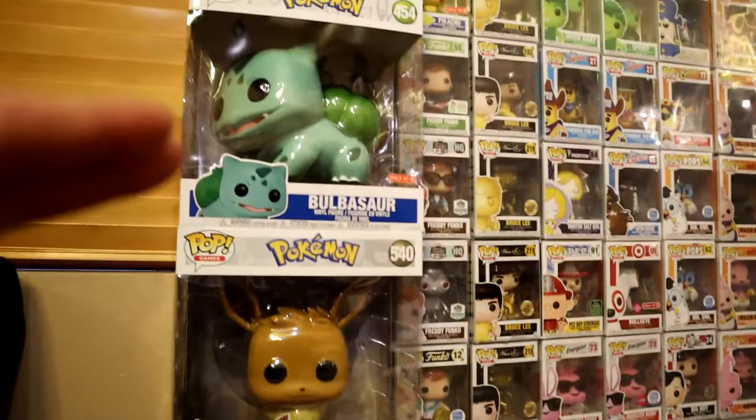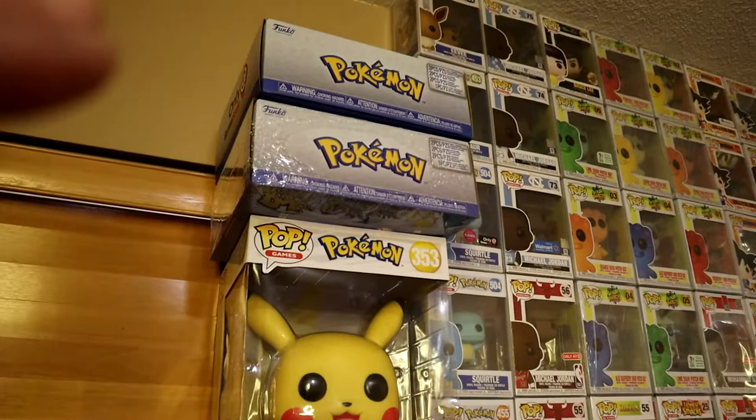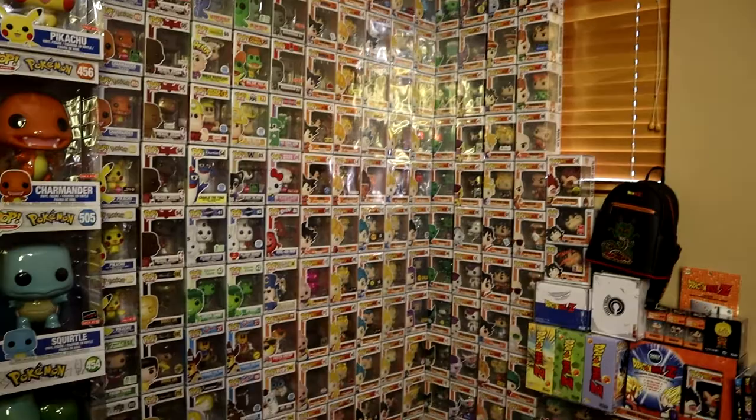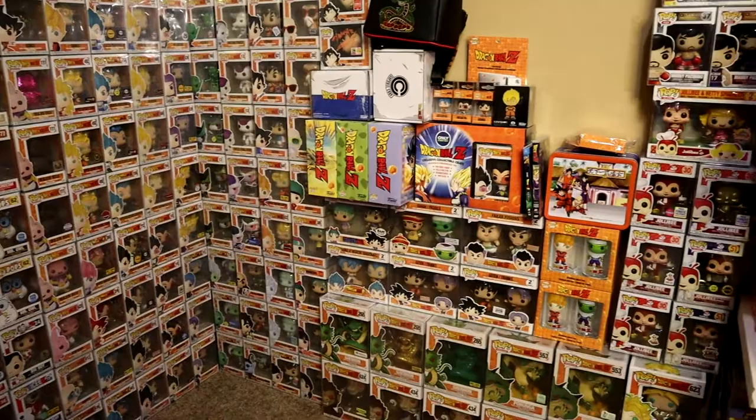Over here we have the 10-inch section: the Kool-Aid Man, 10-inch Eevee, Bulbasaur, New York Comic-Con Squirtle, Target exclusive 10-inch Charmander, 10-inch Pikachu, and a couple of Pokemon boxes from GameStop. It's nothing but 90s nostalgia — pretty dope. I also have Bruce Lee in here, mixing in some 80s nostalgia as well.